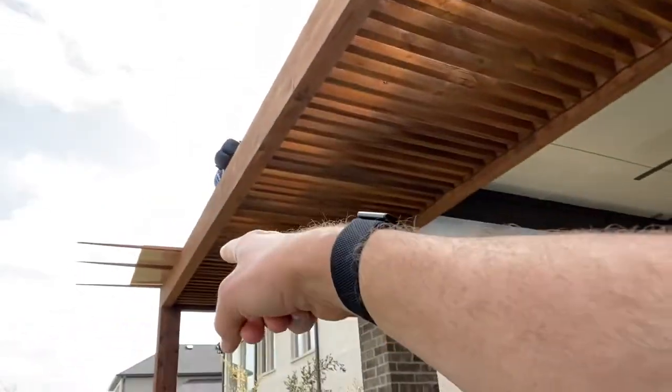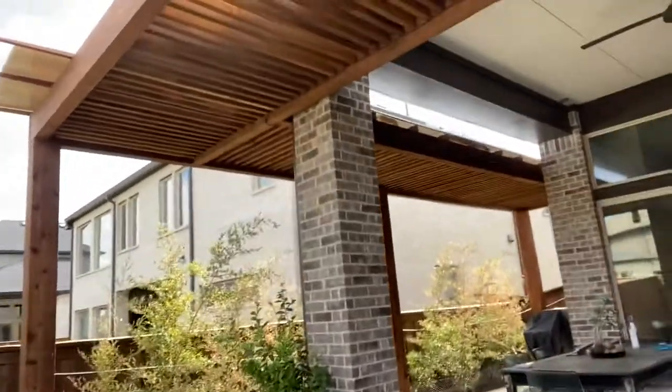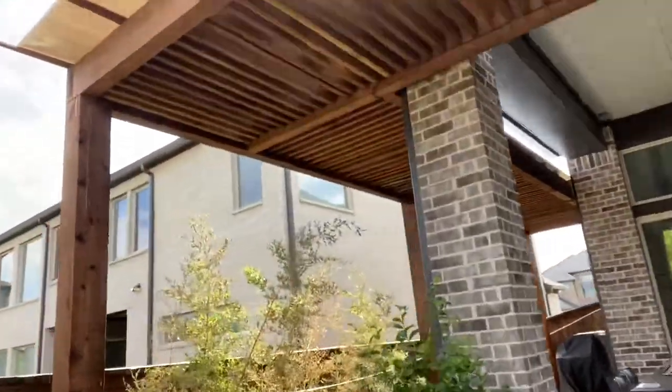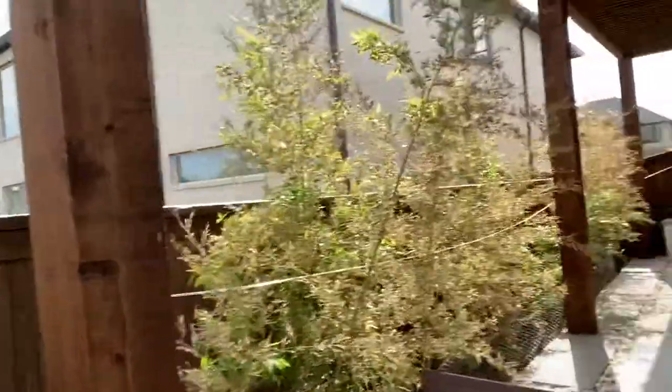This 11 foot by 11 foot section is going to be extended out with a 21 foot by 6 foot run and a 26 foot by 6 foot run over here. As I walk this way, this is a 26 foot run right here and this is a 21 foot run. Super cool eight by eight posts here. I love the work — the home builder did a great job building these pergolas.